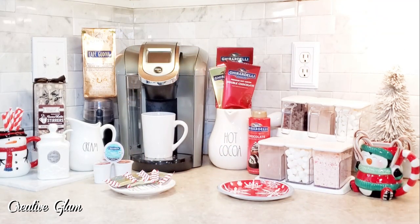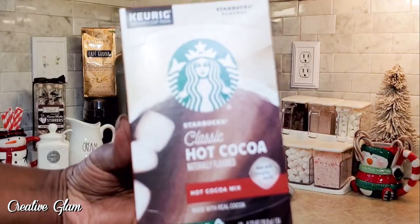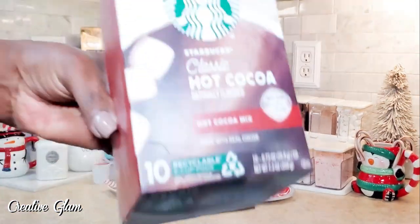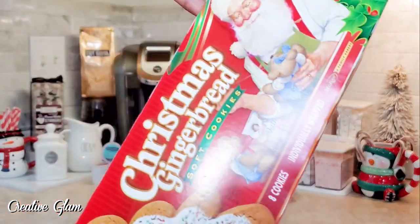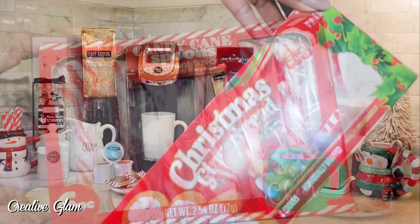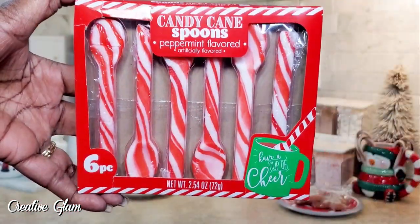I also found some Starbucks hot cocoa cake cups, which I thought was kind of cool — if you don't want to use the cocoa mix, you can use a cake cup. And then I also got some gingerbread cookies, along with some candy cane spoons from the Dollar Tree.